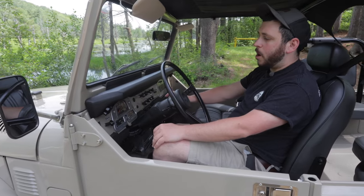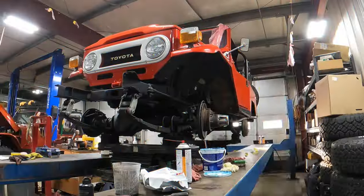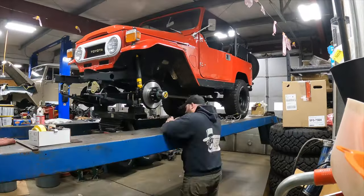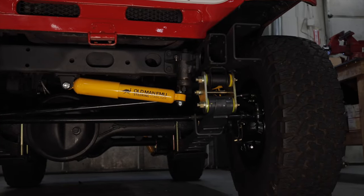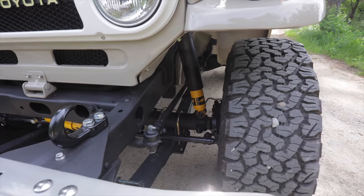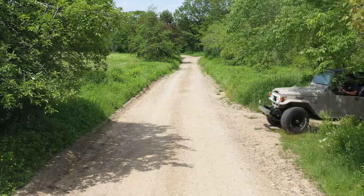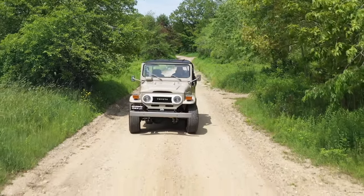Most of the restoration work on this vehicle was cosmetic and body work. We did some light mechanical work, such as rebuilding and servicing the front axle, servicing the rear axle, and some light engine service. We also installed a 2.5-inch Old Man Emu suspension kit. The suspension before was kind of patched together — this truck was probably from a farm at one time. We got a nice suspension system so it sits level and rides nice. It's a good kit for these Land Cruisers.